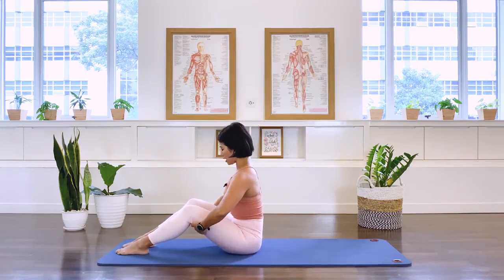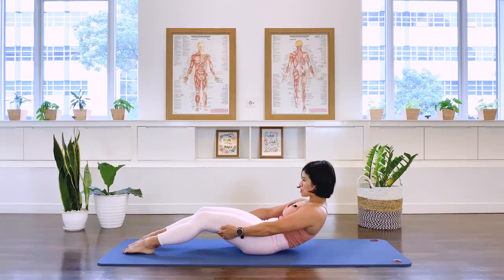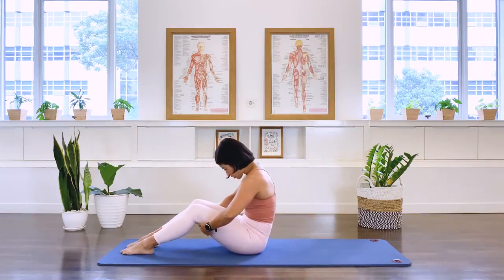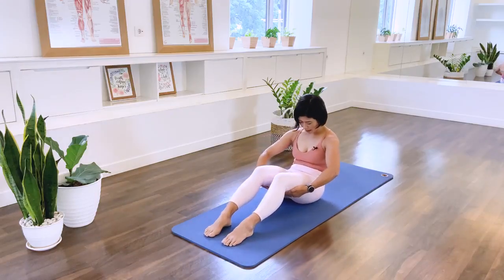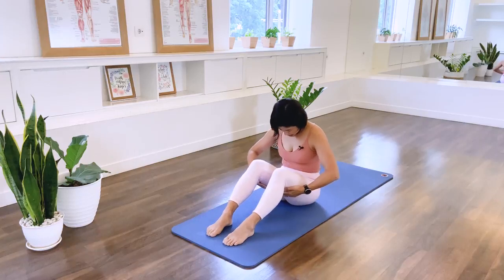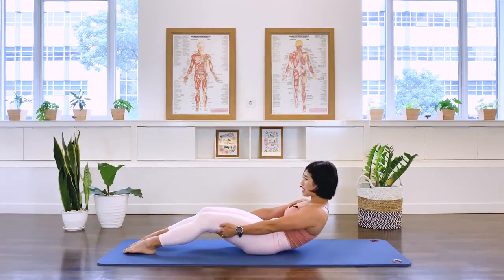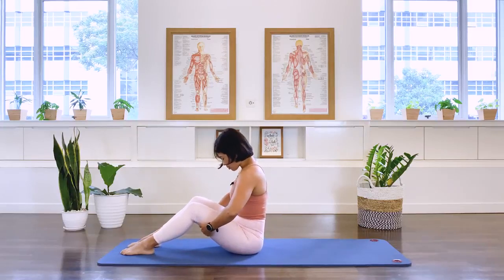Now we're going to do more. Exhale — we round the back, then curl the pelvis underneath you and bring your sacrum and lumbar spine towards the floor, straightening the arms. Inhale, we stay. Exhale — deepen the abdominal connection as we pull yourself up to that C-curve position and then we lift the spine. Two more times: exhale, roll back. Exhale — we sink the abdominal muscle and bring your body forward and we'll lift. One more time: exhale, roll back. Exhale — we sink the belly in and bring your body over the pelvis and lift up.